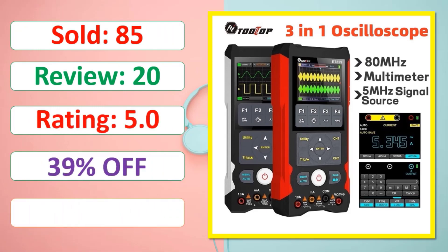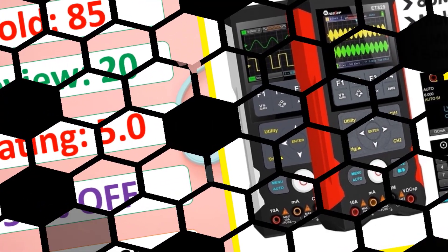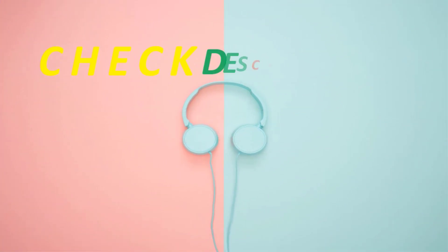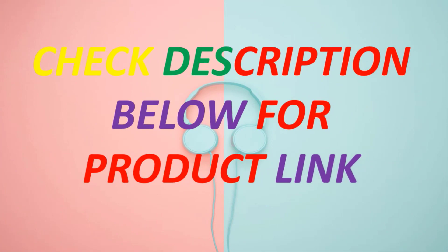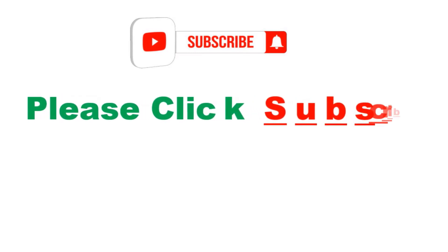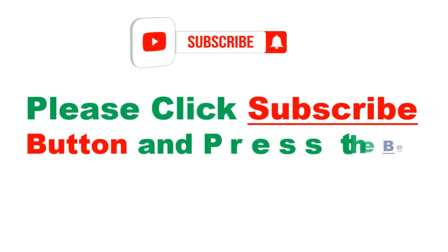Available in stock. Check the description below for the product link. Please click the subscribe button and press the bell icon to get more videos.